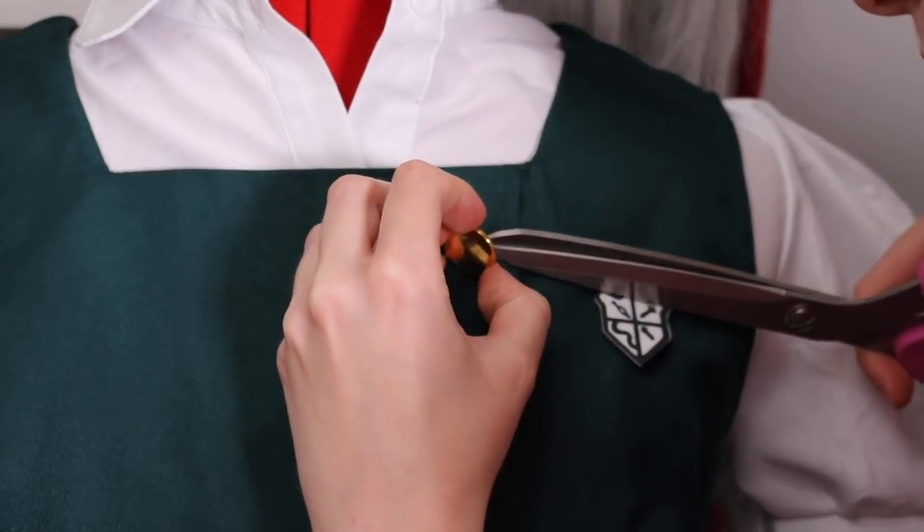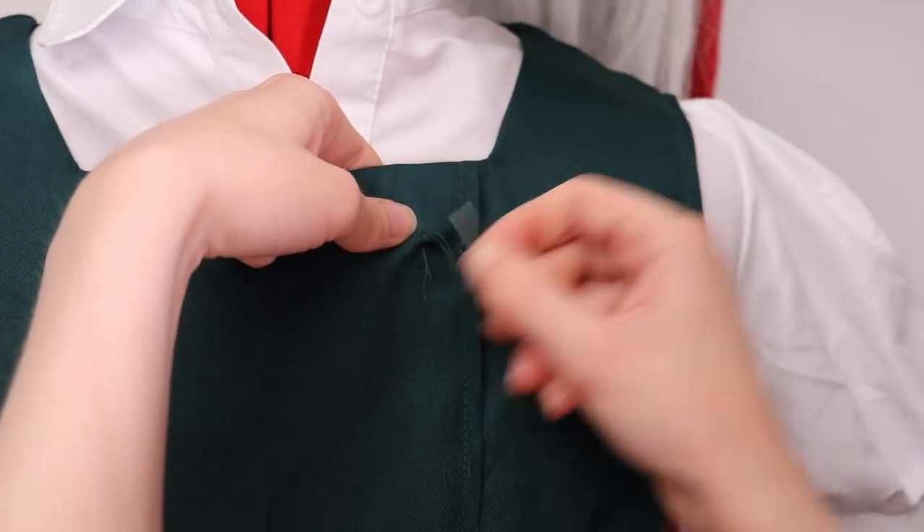Then I went and sewed the new button on. This obviously doesn't really need much narration — it's pretty straightforward.